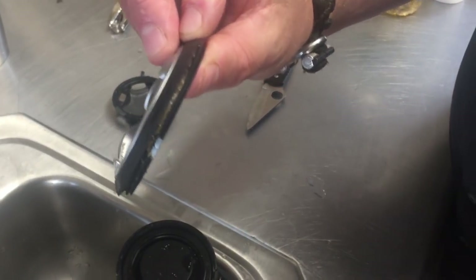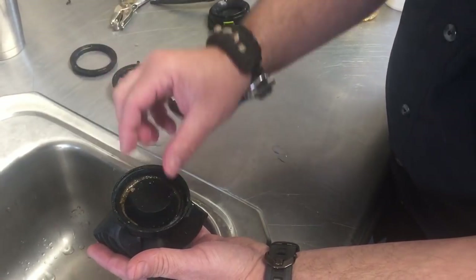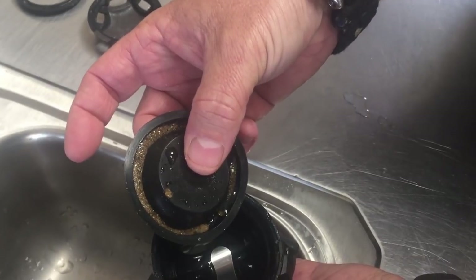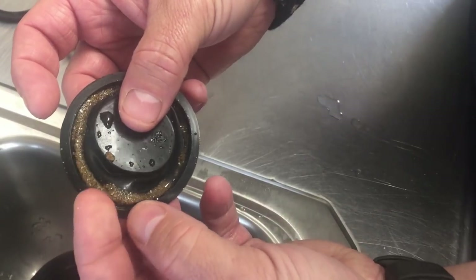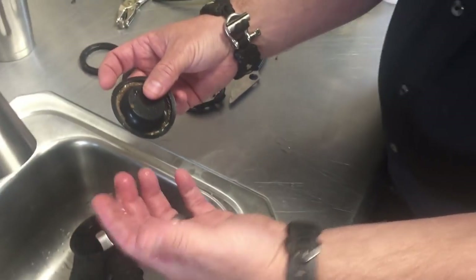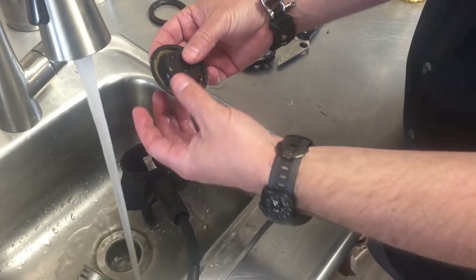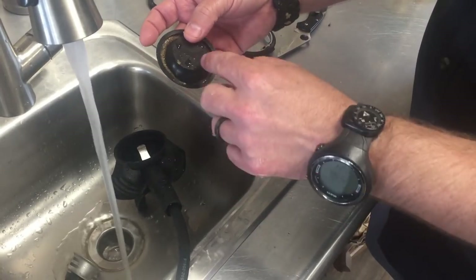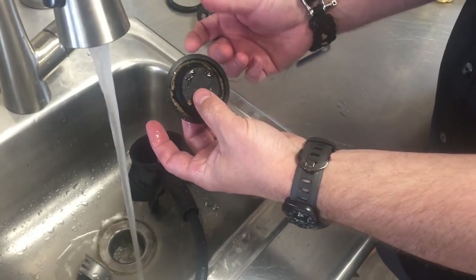We're going to take the diaphragm out, remove the retaining ring - and look at his diaphragm. This is from basically a one-hour dive we did yesterday. Look at all the grit, the dirt, the grime still in there. Even after a typical washing - what we would normally do after any given dive - all of that is still left inside. Here's the problem: not only can it damage the regulator, it can also damage the diaphragm.